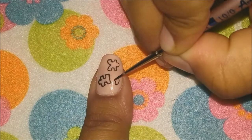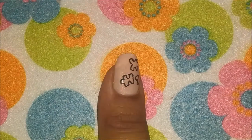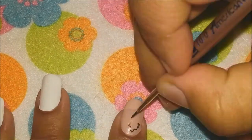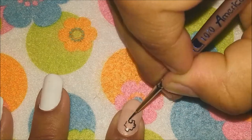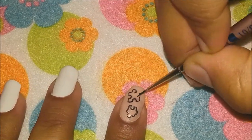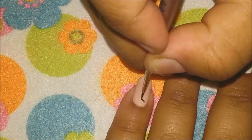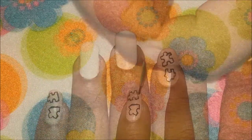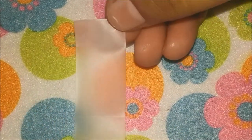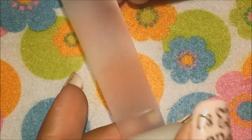We will start by painting some scattered jigsaw pieces on our thumb, index, and pinky fingers. Now coming on to the middle and the ring finger, you can either choose to draw your hearts freehand,